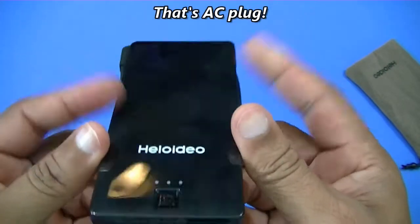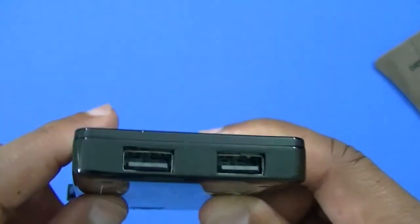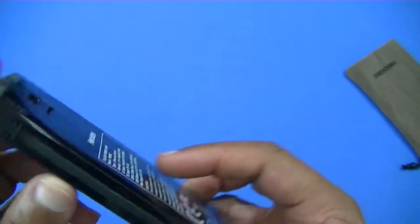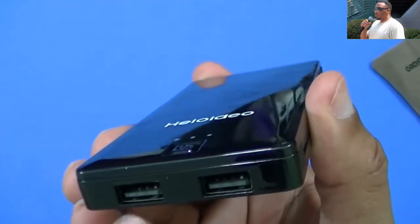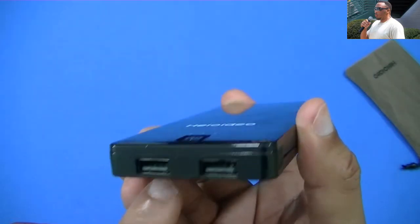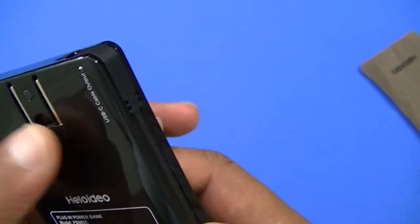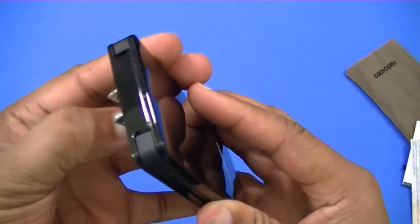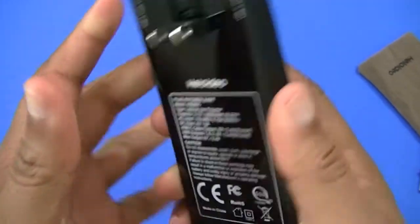Down here you have the output ports — each one puts out 2.4 amps, which is pretty good. You can charge up to three devices with this power bank. Whether you've got a micro USB cable or any other type of USB cable, you can use it here. And this is the AC plug right here.